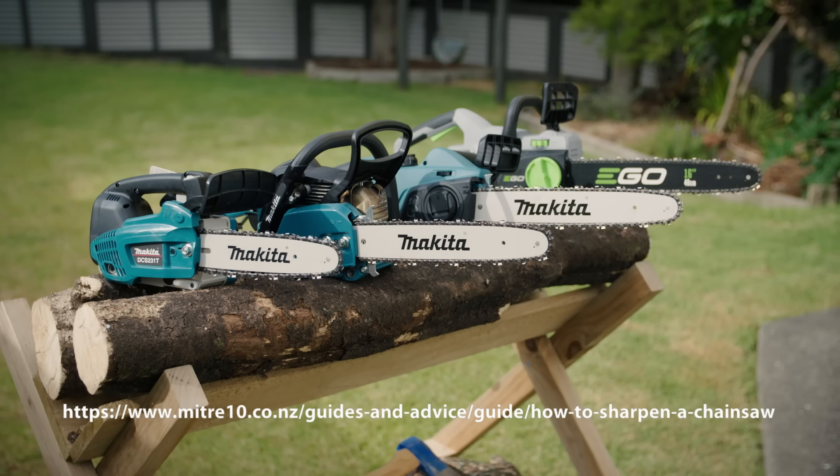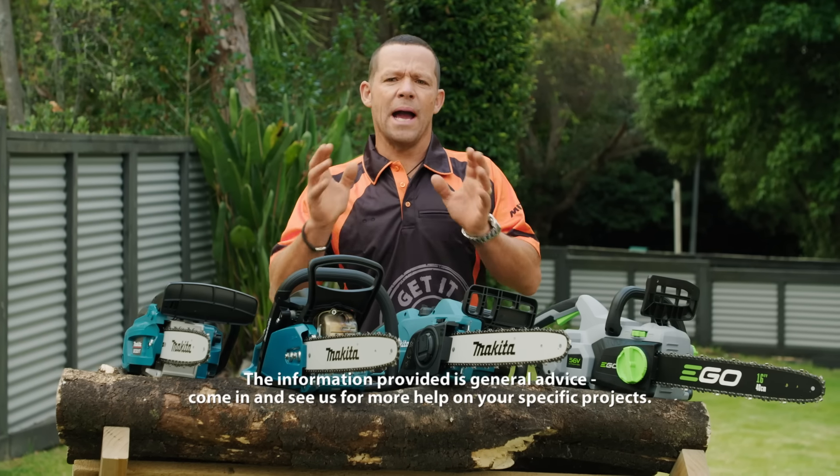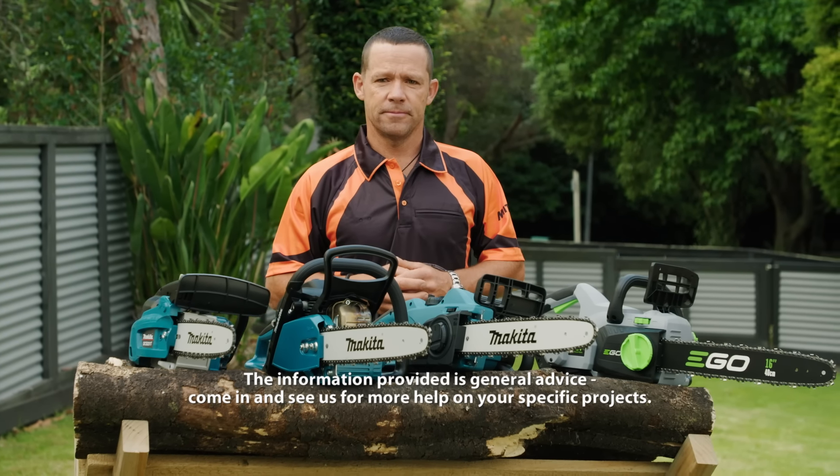It's always a good idea to sharpen your chainsaw after every use. To see how to sharpen a chainsaw, check out our video online. Now you're armed with all the info you need, it's time to pop in the store and choose the right chainsaw for you. If you like what you've seen, subscribe to the Mitre 10 YouTube channel for more handy content.